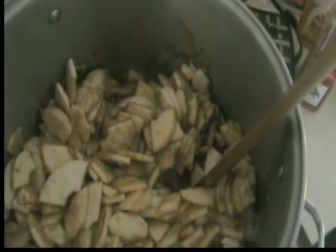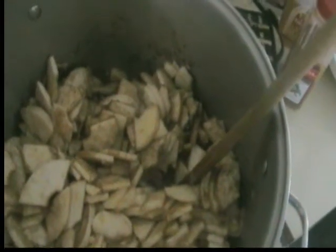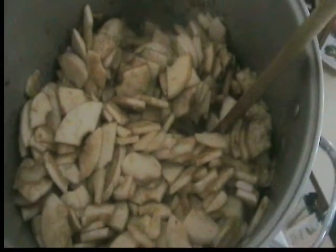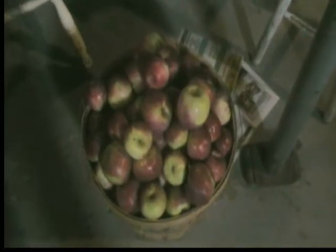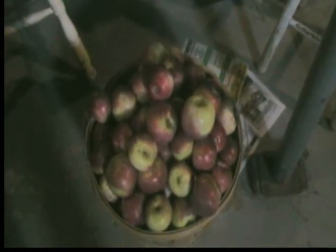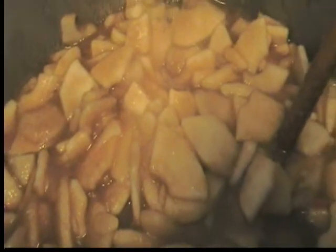Got the apples cooking down now. This is going to be applesauce. We're also probably going to do some apple pie filling and some apple butter — we still have all that to go. Oh yeah, it's cooking down nicely, getting there slow but sure.